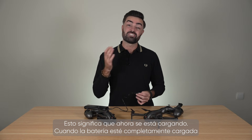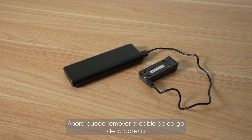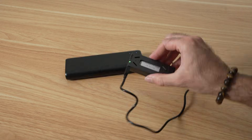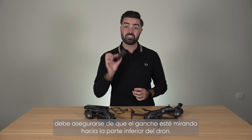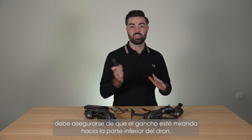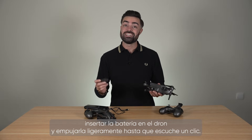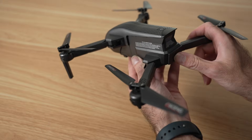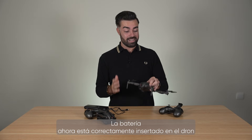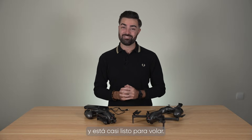When the battery is fully charged this light will turn green. You can now remove the charging cable from the battery. To insert the battery into the drone you have to make sure the clip is facing the bottom of the drone. You can then slide the battery into the drone and lightly push until you hear a click. The battery is now properly inserted into the drone and you are nearly ready to fly.